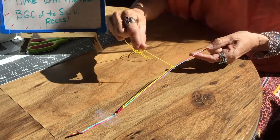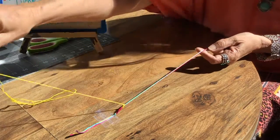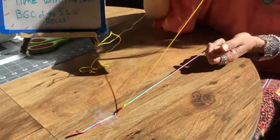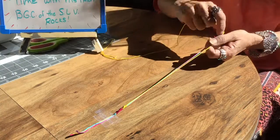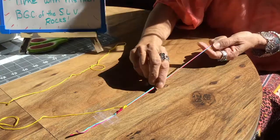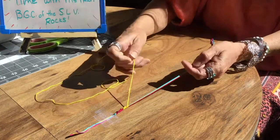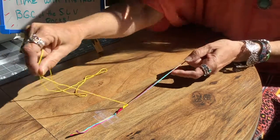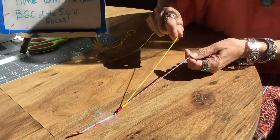This is a fun easy bracelet to do. You can make several of these in a matter of half an hour — they make beautiful gifts for friends. If you want to get really creative, you can take some larger hole beads and slide a bead on these strings every now and then, which would put a bead in between here. It depends on your preference and taste.